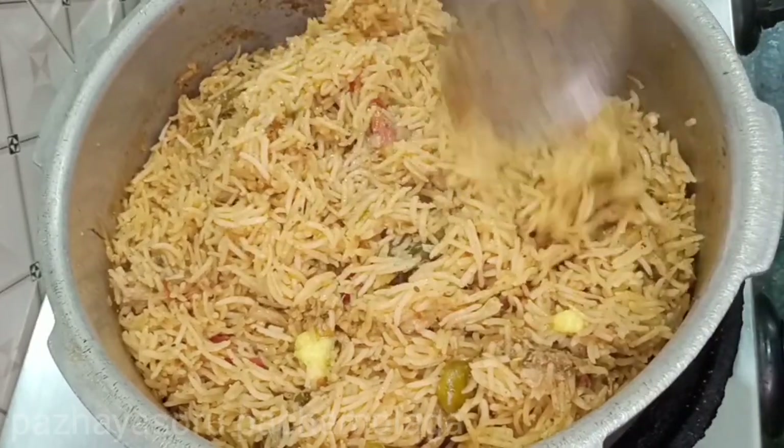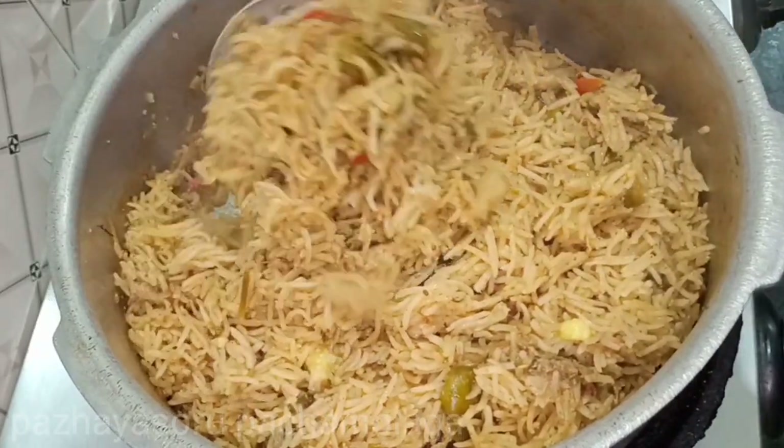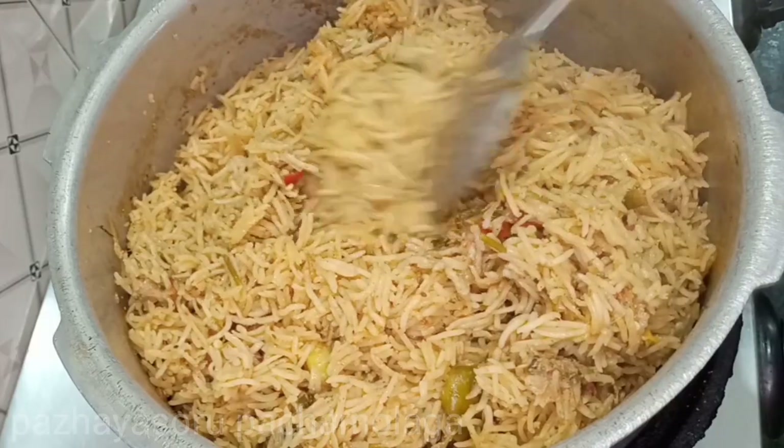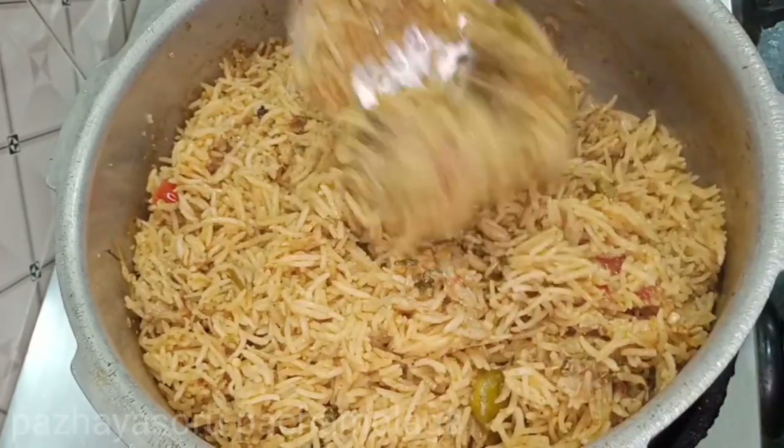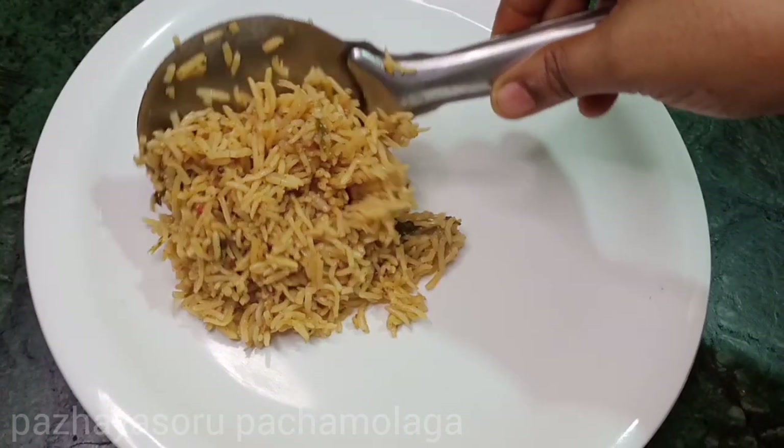Let's get started. This is our Palaia Souru Pachyamulak channel. We are going to talk about my recipe — a non-veg plain kuska recipe.